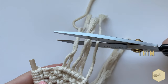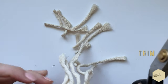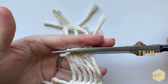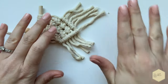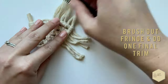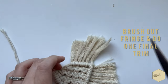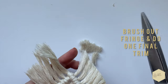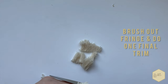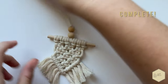Now we're just going to roughly trim the ends of the piece — I would say like two inches or so. And then to create that fluffy, soft fringe, go ahead and brush out those strands with a fine-tooth comb. Make sure everything's flattened out and straight, and then you can do one final clean trim. I like to cut it at an angle to mimic the V shape we created with the piece. And that is the finished project — thank you so much for purchasing this kit. I hope you enjoyed it, and we'll see you next time.